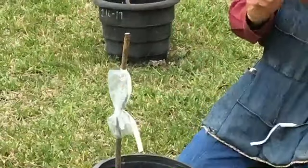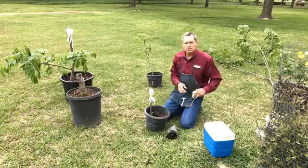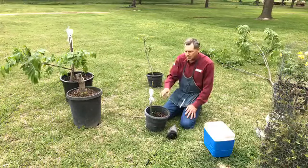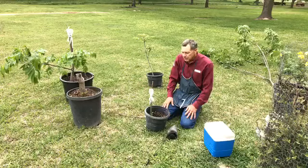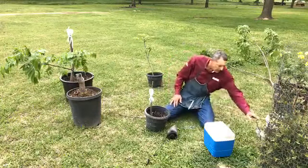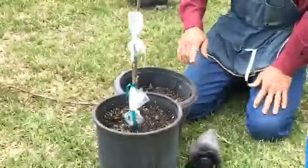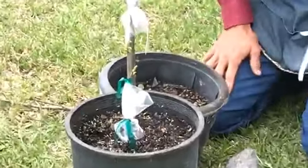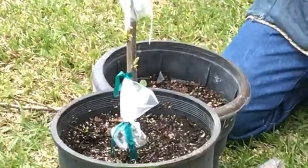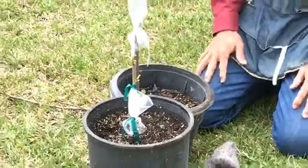This graft also has to sit two to four weeks for the union to take place. A lot of people, the first time they do it, feel all thumbs, and they watch it every day wondering if it's growing. Here's one we did about three weeks ago — you see how the buds are coming out. The first time you ever see one of yours grow, you just go hallelujah. You need confidence and a few simple tools to make it work.